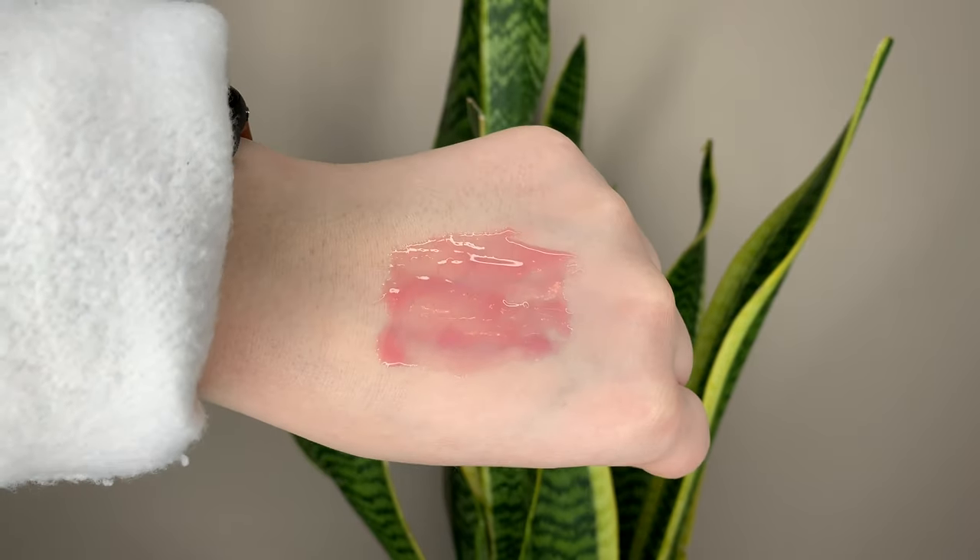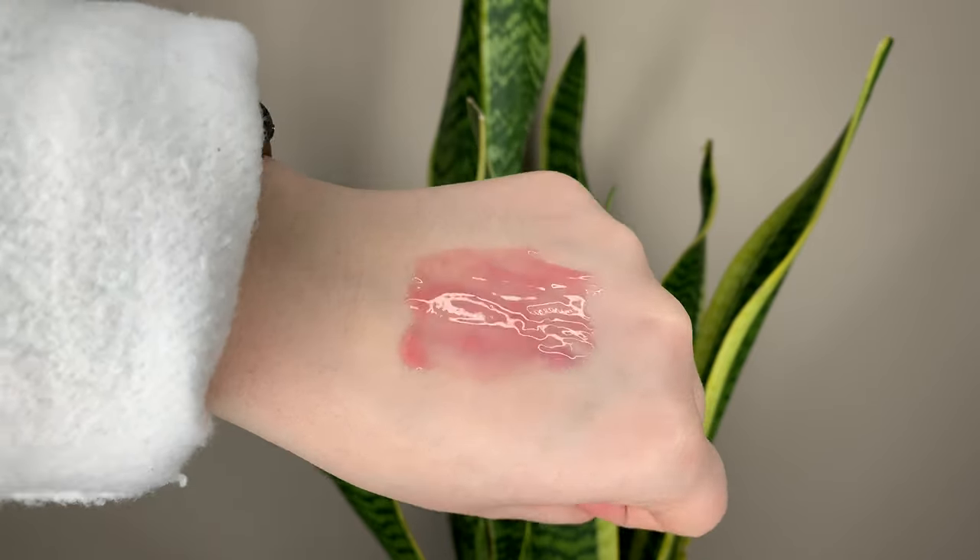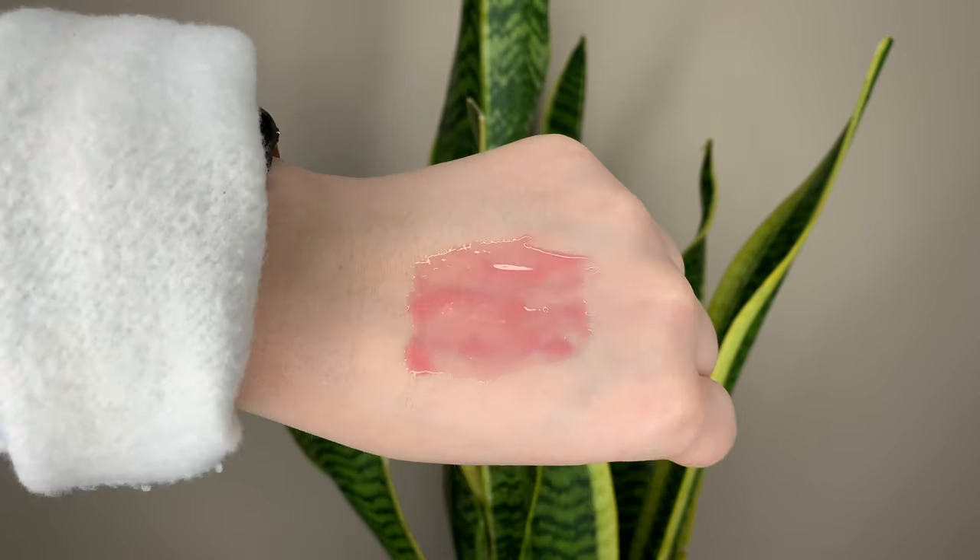A similar product that actually provides hydration is this one from Laneige — it's the Lip Glowy Balm, same kind of thing, like a squeezy tube lip mask. It's like a thick lip gloss balm hybrid. This one actually works and my lips feel really nice after it wears off. The Tarte one doesn't do anything for long-term hydration. So I recommend the Laneige. They have a few different flavors — I have the shade Berry. This one's less opaque, more of a sheer wash of color than the Tarte, but if you're getting it for hydration, definitely go with the Laneige.